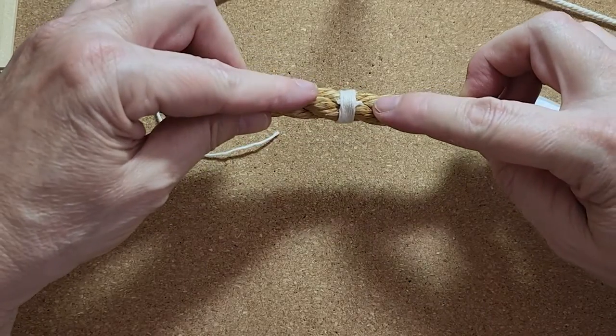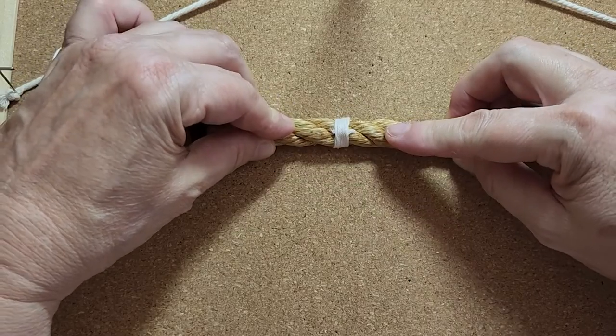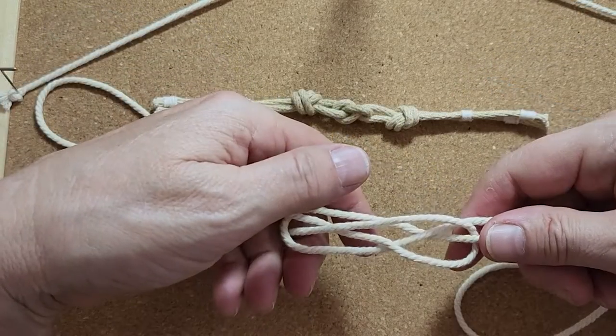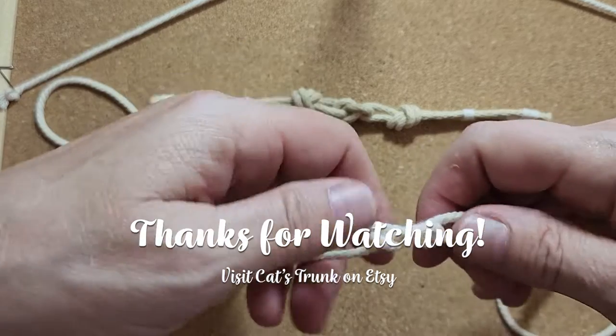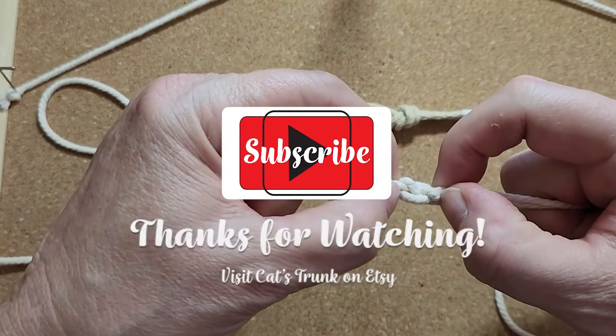Today was just about the basic whip and how to do it. I hope this was helpful. Let me know what other types of knots you would like to see in the comments below. I'd like to invite you to hit the like and even subscribe, as I am posting new tutorials every week. Thanks for watching. Happy crafting!